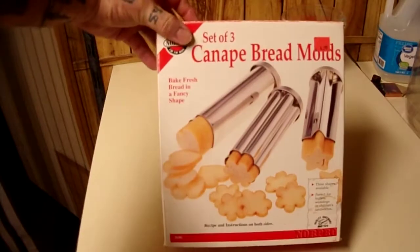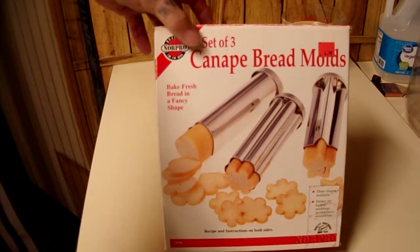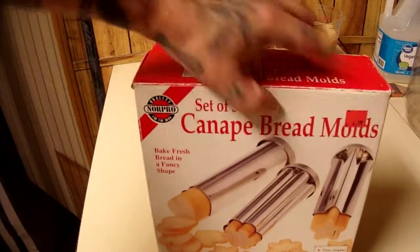Today we're doing another thrift store gadget test and review. Set of three Kenape — I guess that's how it's pronounced — bread molds. Paid five bucks, four dollars ninety-nine cents. Says so right there.